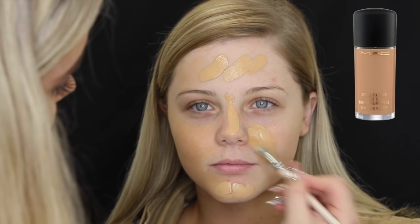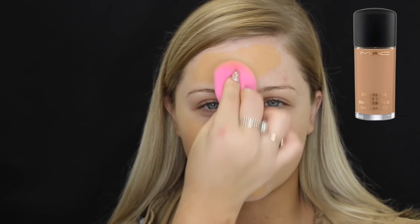For foundation I'm using the MAC Studio Fixed Fluid in NC37, and obviously this is matching her neck, not her face, because her face is lighter than the rest of her body because she fake tans. I got a few comments on my video with Brittany because she also tans and doesn't tan her face, and everyone was saying the foundation doesn't match. I just wanted to point out that I'm matching the foundation to her neck. So I'm just applying that evenly all over her face with a damp beauty blender.